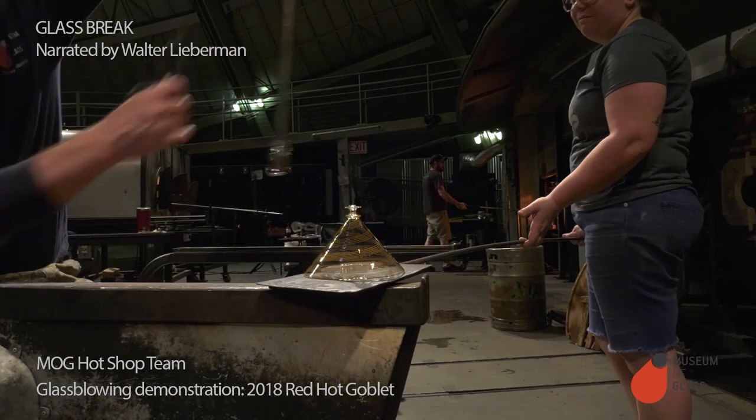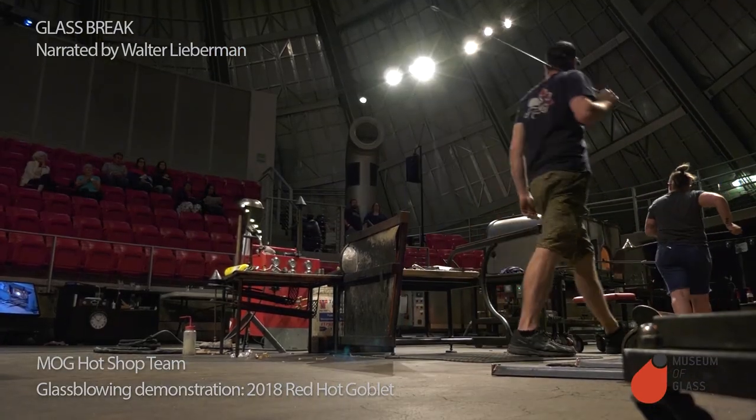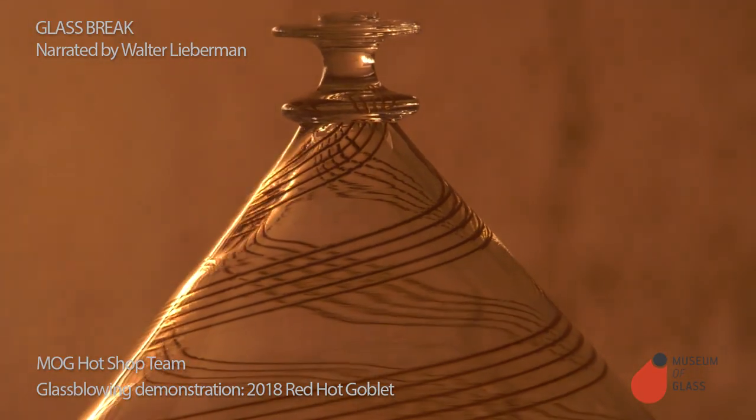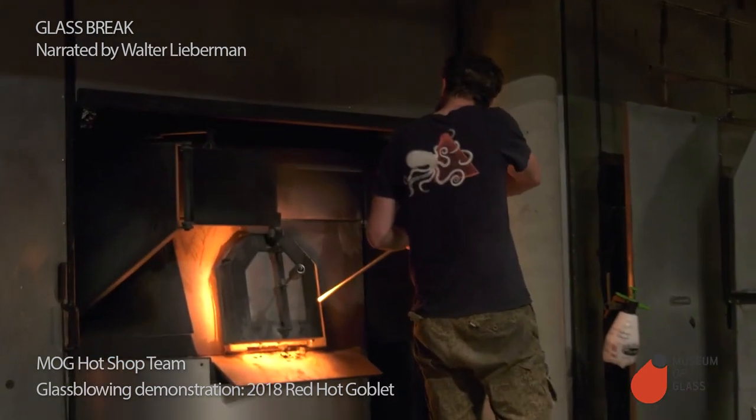Now that the bowl is done, we're going to take it off the pipe and place it in an oven called the garage. The garage is a warming oven — it'll keep the glass warm and stiff until we're ready to assemble the goblet.